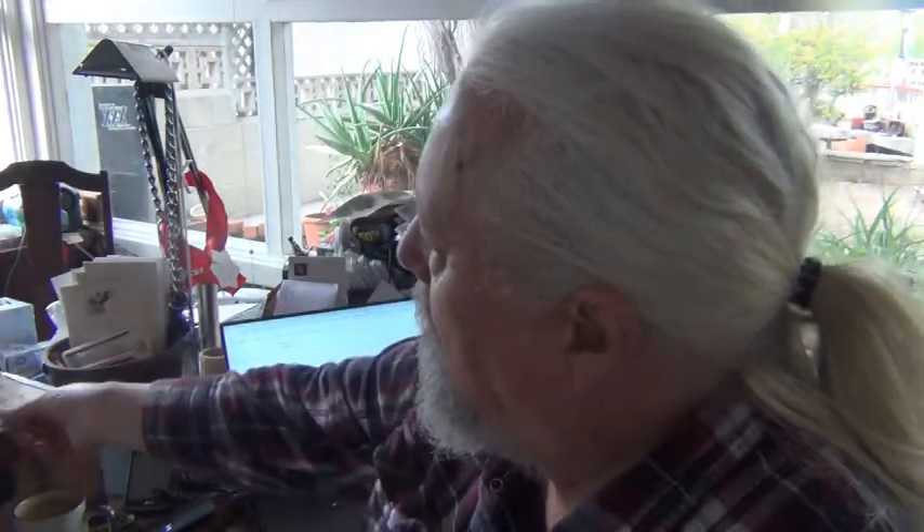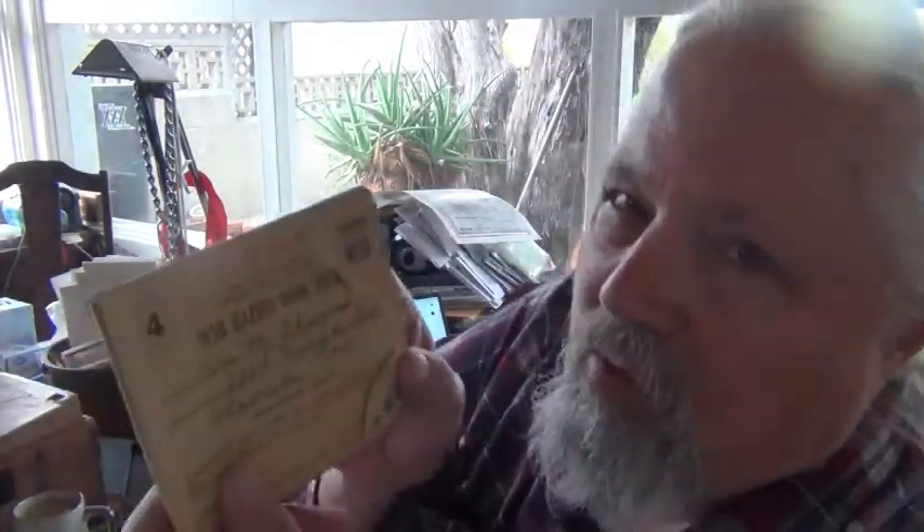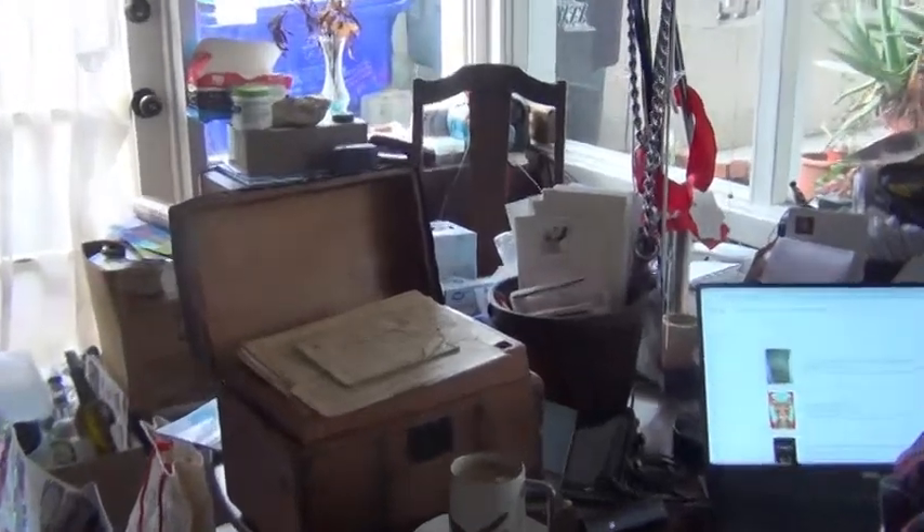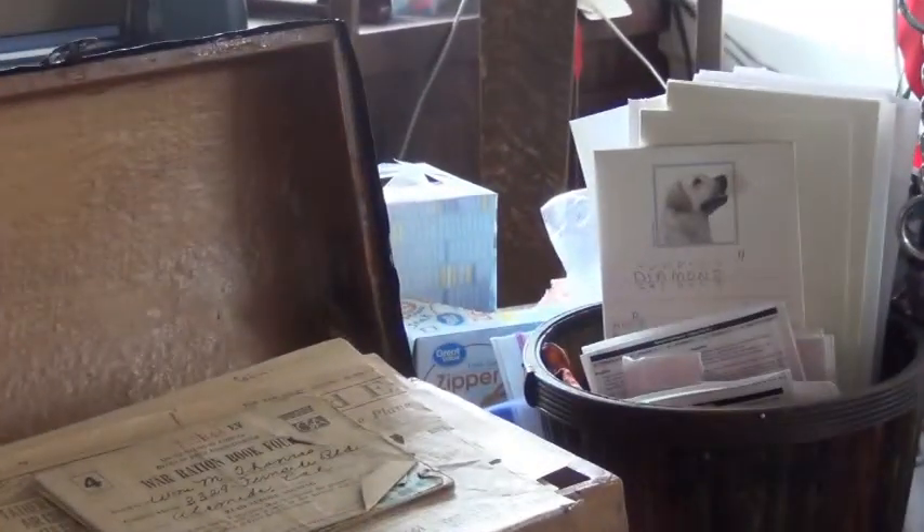I've been going through things here. Look at this ration book from World War II. You had to have stamps to be able to buy things because every commodity was rationed for the war effort. This little box is one of my mom's old things. It came from — I'm not sure whether the box came from her ancestors or my dad's ancestors.